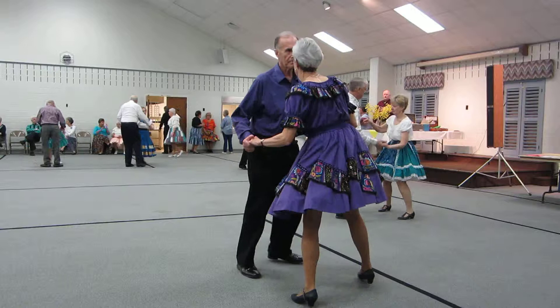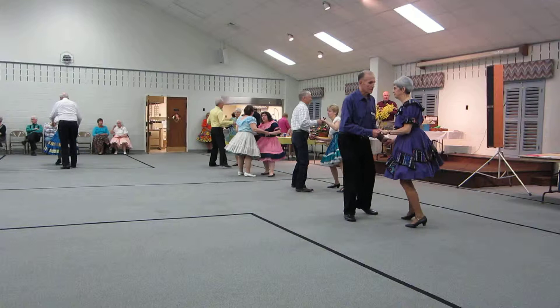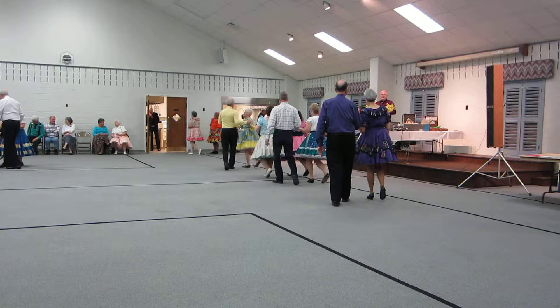Rock side recover. Cross. Both ways. Side close twice. Side step through. Triple way. Two two steps. Strut together. Rock side recover. Cross. Both ways. Side close twice. Side step through. Find eight.